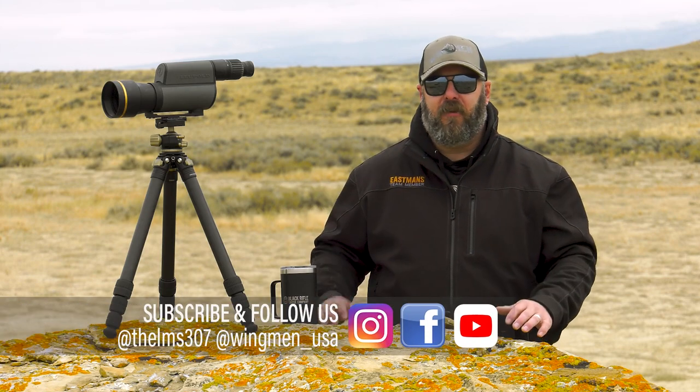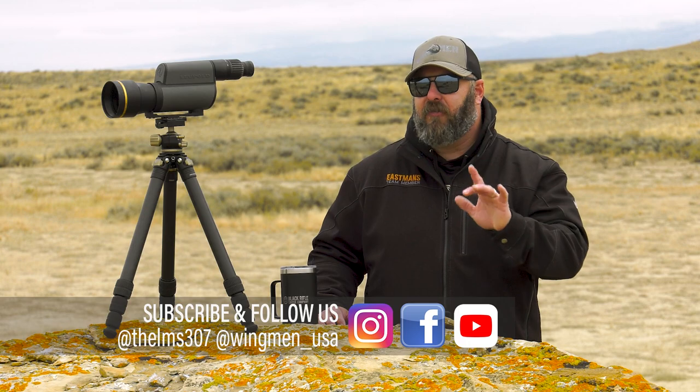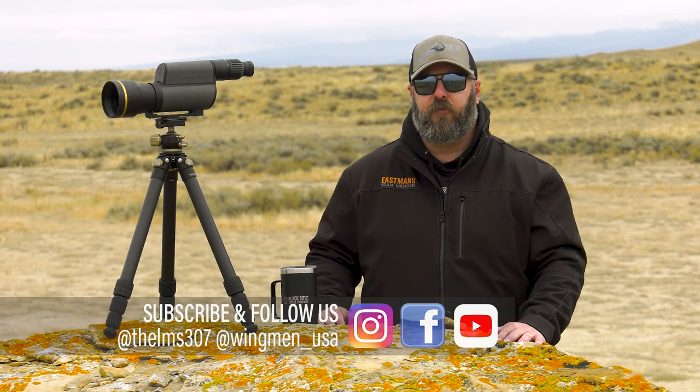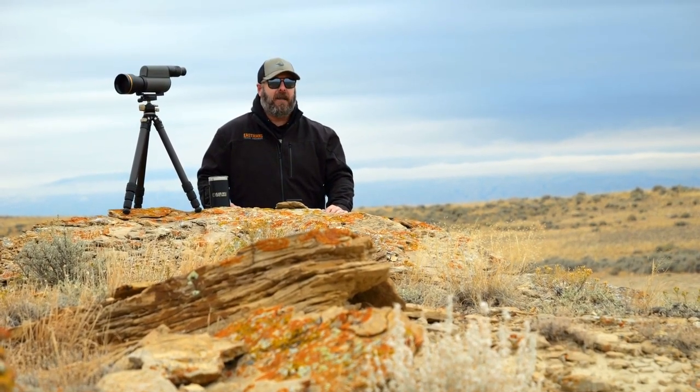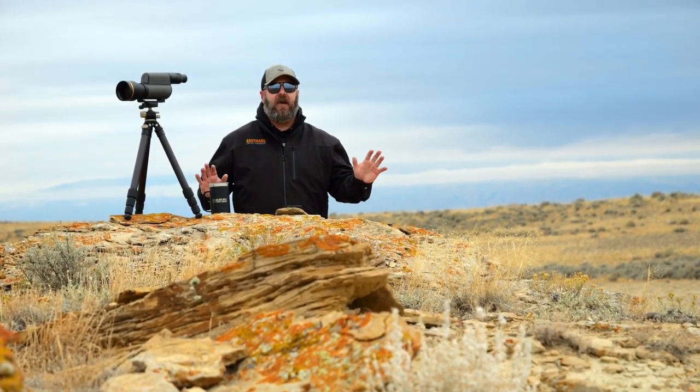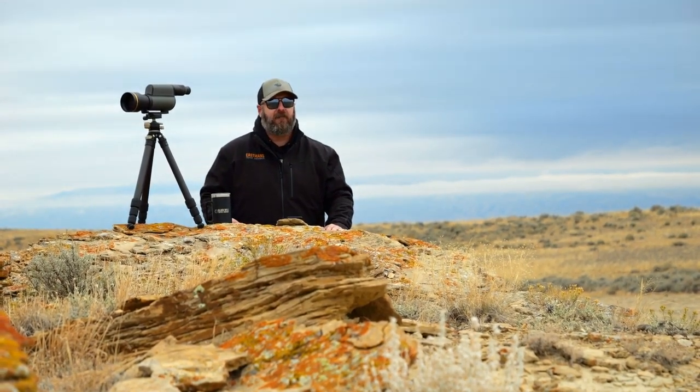Hey, while I got you here, drop down, punch that subscribe button, leave us a comment, let us know what else you want to see, and make sure you're checking us out on all of our social media feeds — Instagram, Facebook, and the Wingmen podcast. I've had some amazing guests with great conversations over the last year and a half on the podcast. We're sitting about 60, almost 70 episodes now, and you're missing out if you're not listening to it. You can find it anywhere that you get your podcasts.